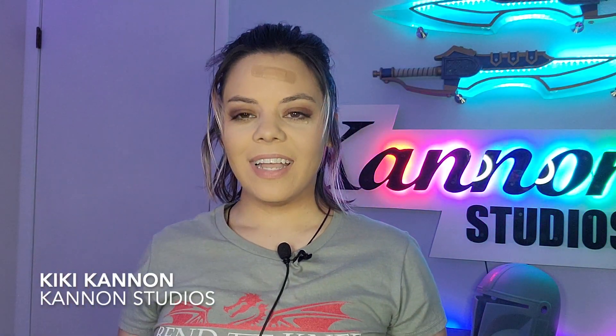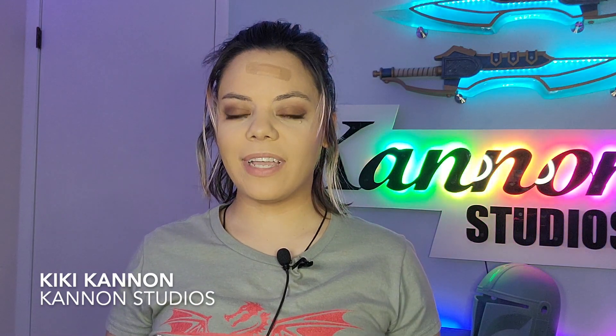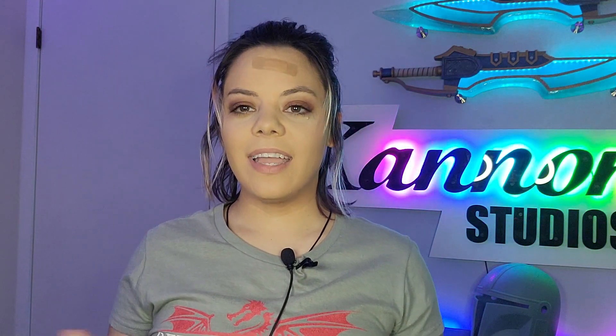Hey everyone, Kiki Cannon here again today with Cannon Studios. In today's video I'm going to be sharing a resin mixture with you guys and how I am printing some of my props.